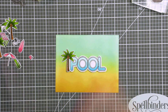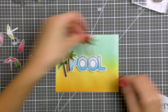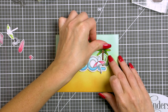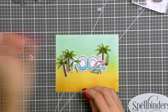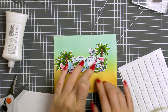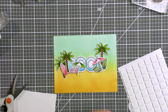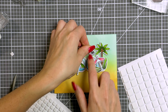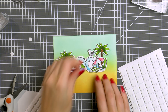I've foam mounted the word 'pool' onto my background and now I'm just playing with the element placement, figuring out the best way to position everything on my card. Once I have it all figured out I'm going to use glue and foam adhesive squares to fix everything in place. Some areas I'll have one layer of foam adhesive and in other areas I'll have two layers, so this card is going to be pretty dimensional — and that's exactly how I like my cards to be. You can use thin foam adhesive squares instead of regular if you don't like quite as much dimension on your cards.